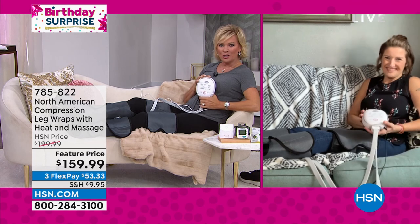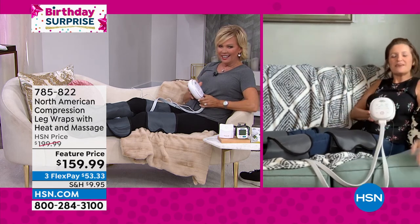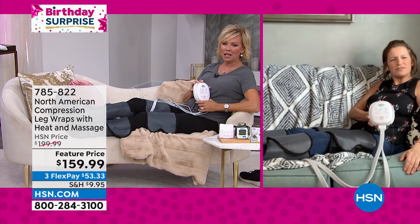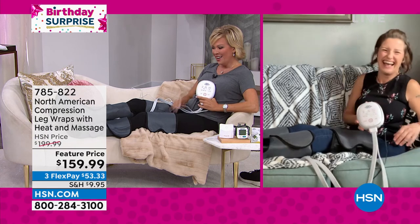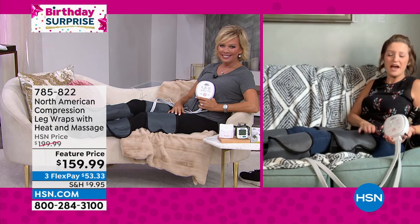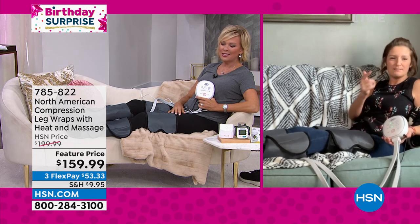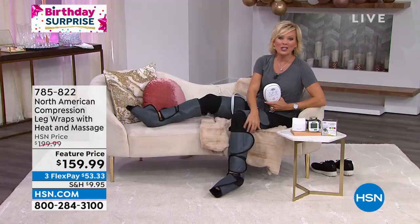I don't want this to come to an end, Gemma — this feels so good. Can we just film us taking a nap with leg wraps on? Probably not. But it's wonderful — thank you, it was so fun being with you. Thank you, Callie. I'm not moving, I'm staying here for a while. I'm so jealous. I'm going to tell them I had to be on air for an hour so they'll think I'm working.